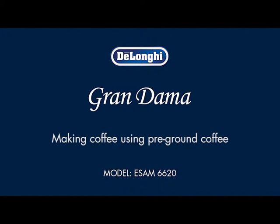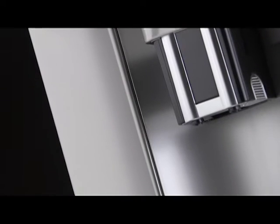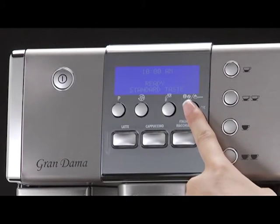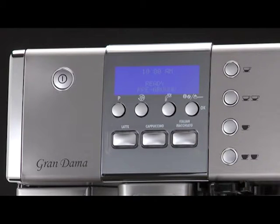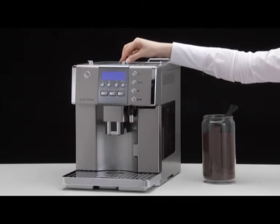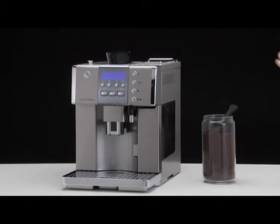Making coffee using pre-ground coffee. Press the coffee taste button repeatedly until pre-ground flashes on the display. Put one level measure of pre-ground coffee into the funnel.